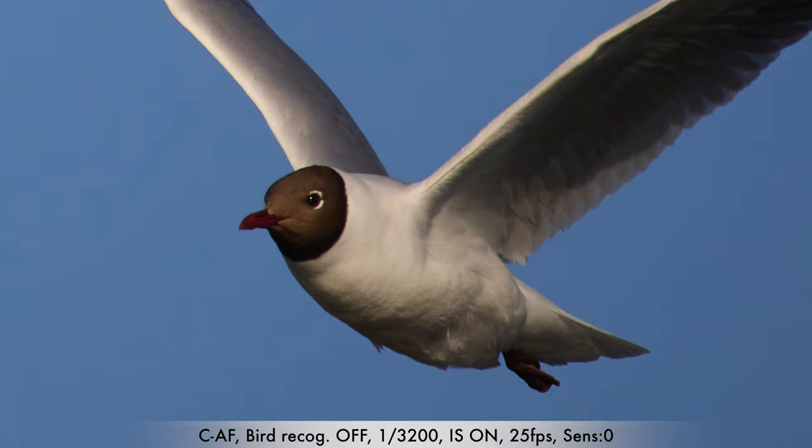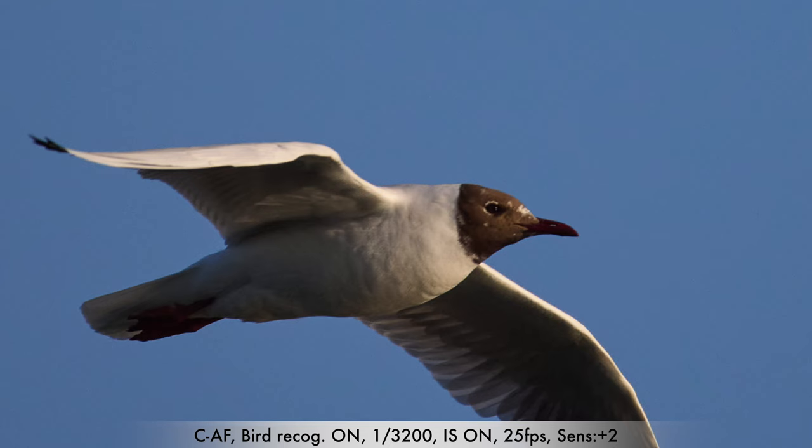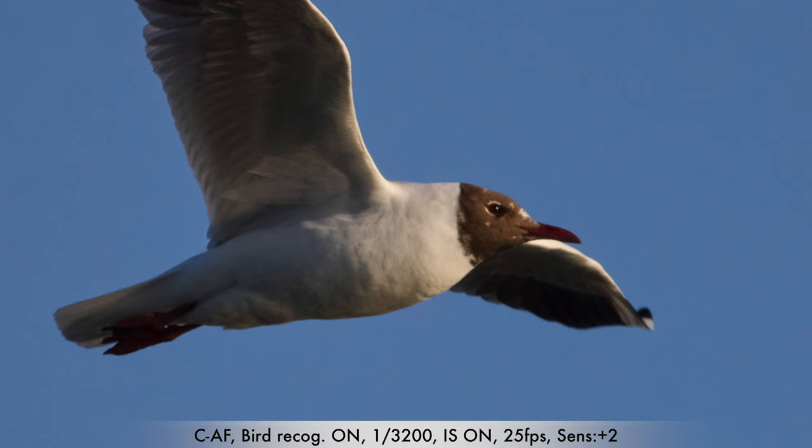It's the same on all the settings I've used. It hunts in and out of focus on birds in flight, so it's really the same. So OM Systems, if you see this, I really hope you are working on some firmware updates to get it more stable. As you can see, when you hit the mark, it's really really sharp and really good, so it's not because the system is not capable of it — it just cannot hold on to the birds.